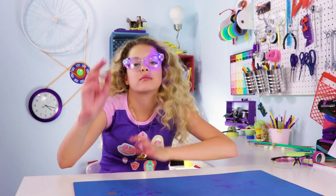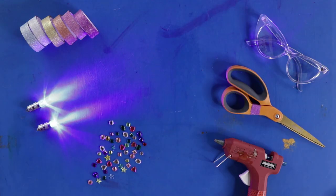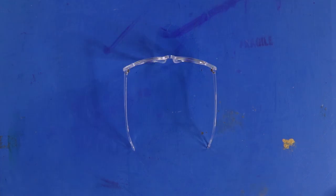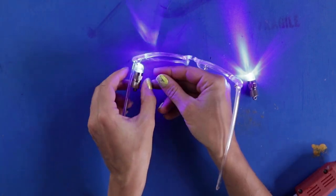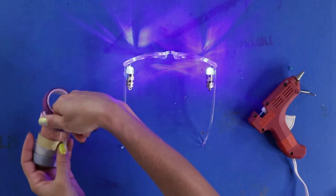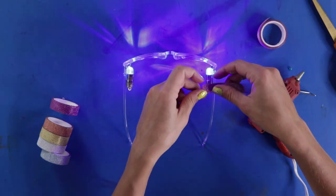3D glasses — final face hack: headlights for your face! For this DIY you'll need a pair of glasses, small LED lights, some colorful tape, and hot glue. Start by gluing the LED lights to your frames — I put mine on the inside of the temples. Here's where all the tape comes in; I'm using glitter washi tape because the lights look really cool with the glitter.